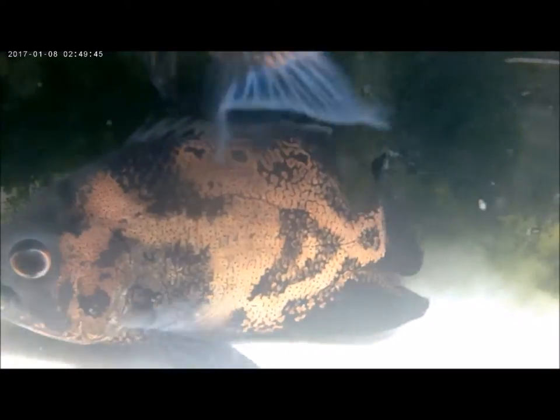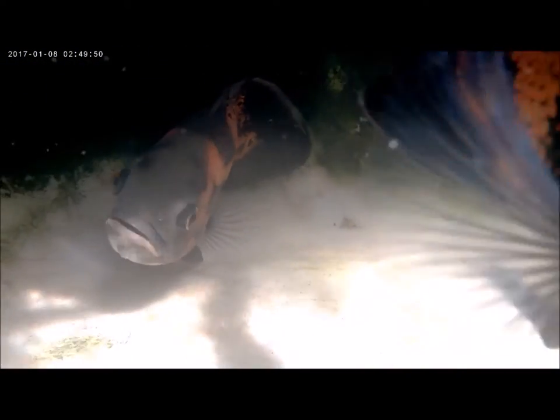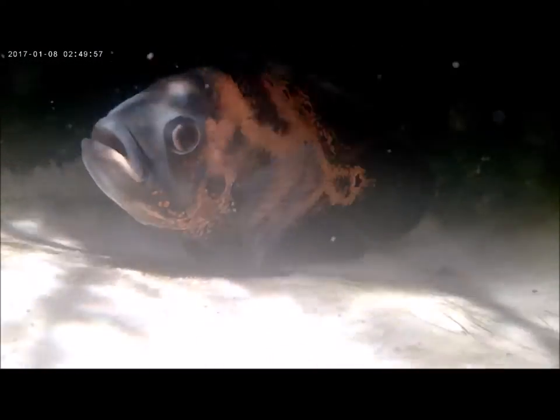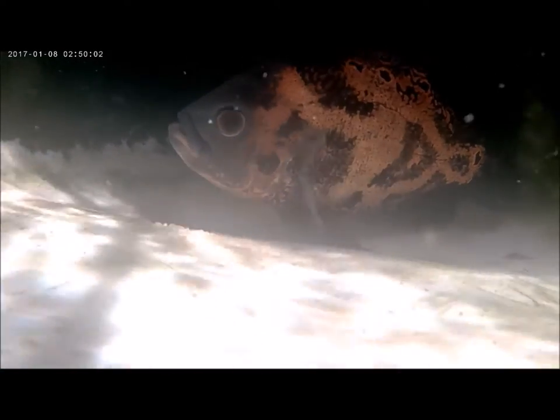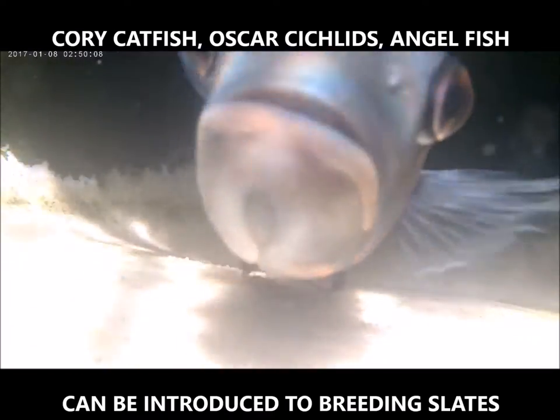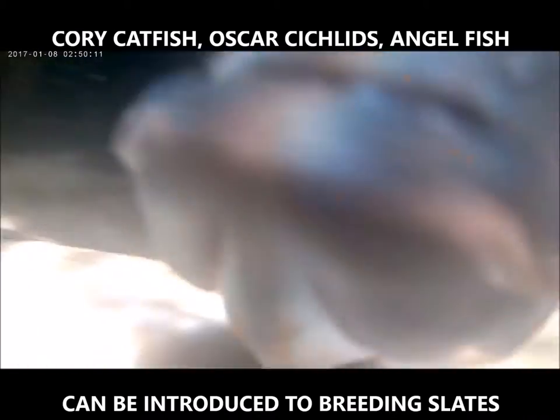My next option was to provide the fish with a removable fish egg slate. A fish egg slate is a smooth surface area that fish — Oscars in particular, and several other fish — like to clean up nicely and use to lay their eggs.